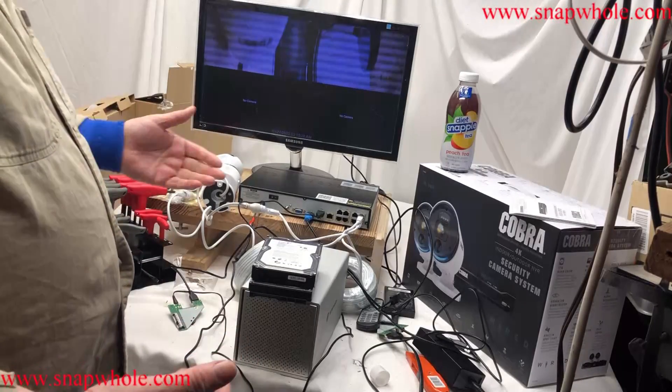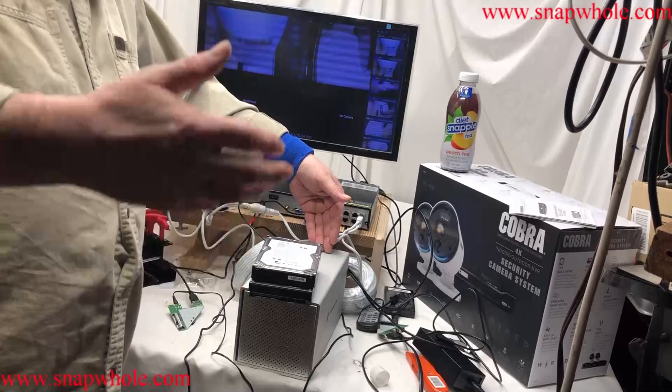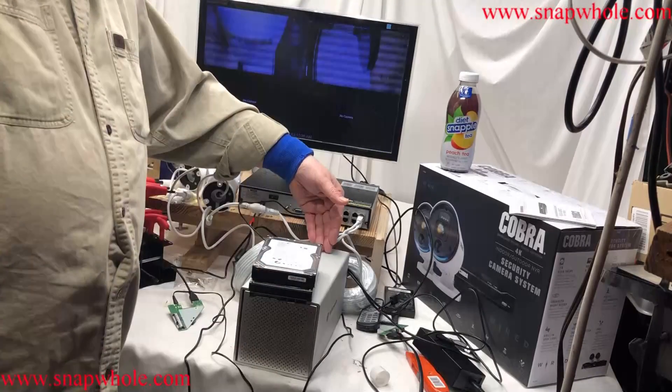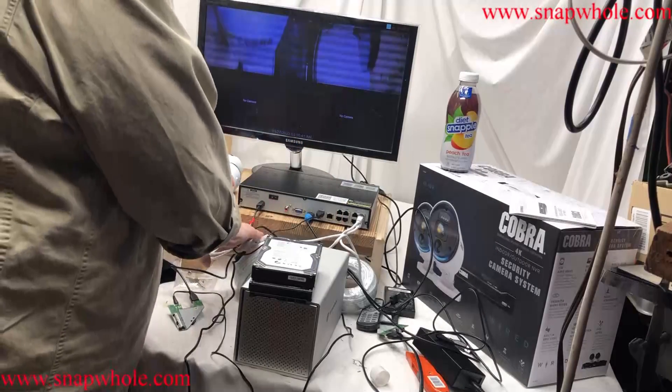I hoped it would work. If I could connect four terabytes externally, I'd have a nice long cache of videos — probably for several weeks. But that wasn't meant to be.